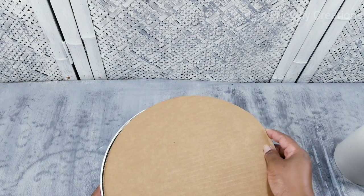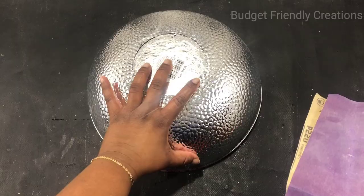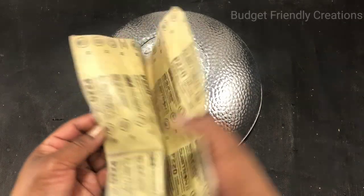Then just use your hot glue to securely hold it in place, and just use a generous amount of hot glue. Next, flip your bowl over.